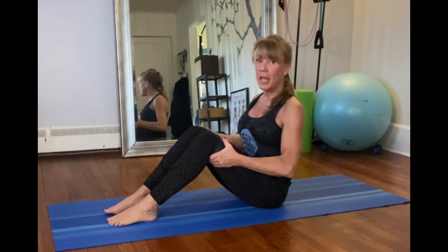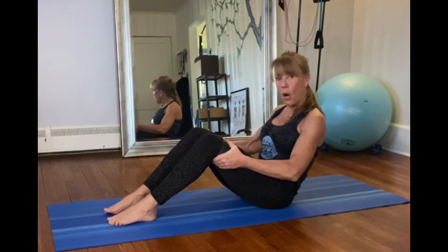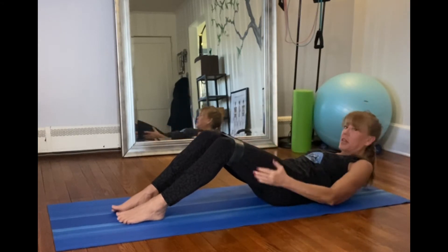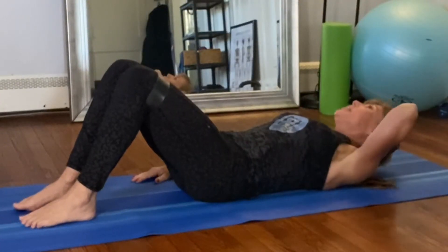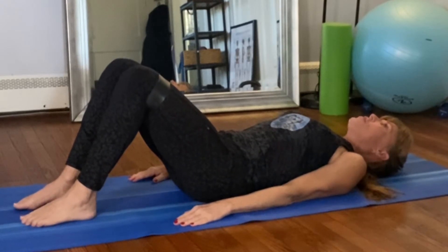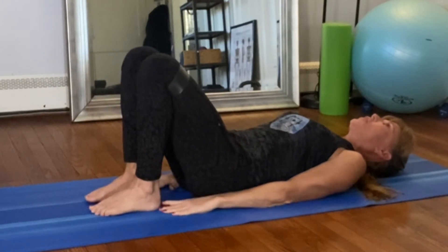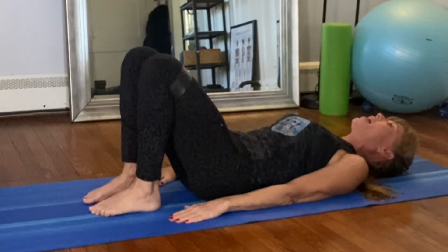Don't let the rib cage splay. Inhale to prepare, exhale and roll down — all the way down. Pull your belly button, tucking your tailbone under, think of your tailbone reaching for the end of the mat. Roll down and relax your head on the mat. Now you've got this band around your knees — just put a gentle tug on it, you're not pulling real hard. Bring your feet real close to your glutes.